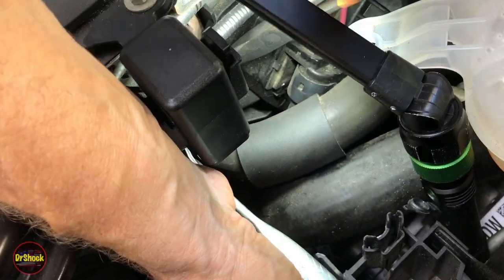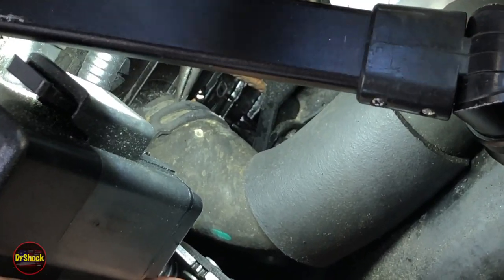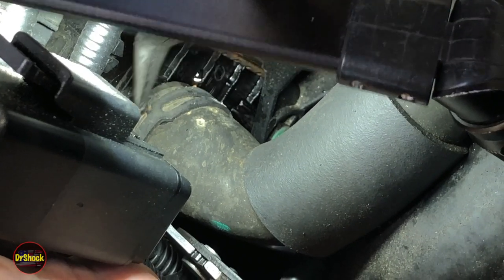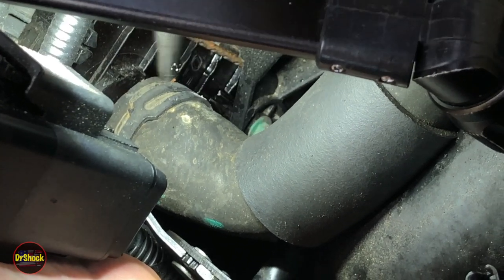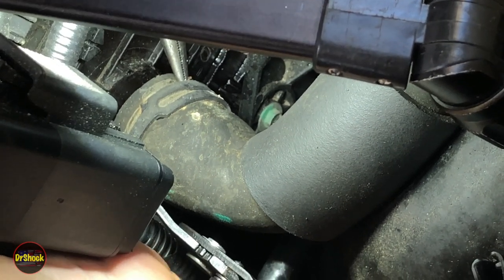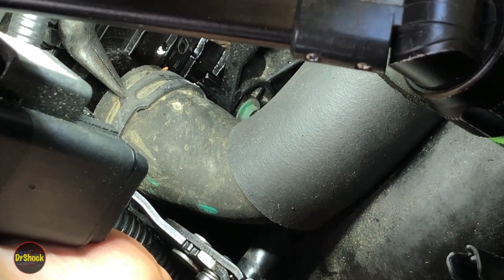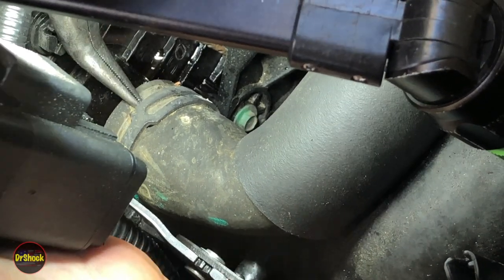I'm going to try to prise the clamp back off enough to remove the hose — it's really just a really tight fit. We're able to go back but just not able to twist it, so we're slowly getting this hose off, emphasis on slowly. When we put this back together we are not going to put this clamp in this orientation because it's just dumb.